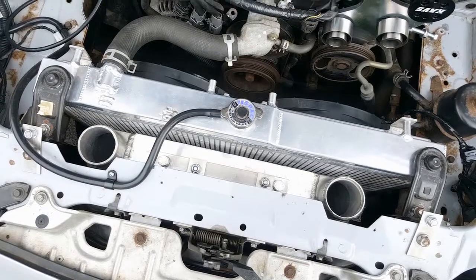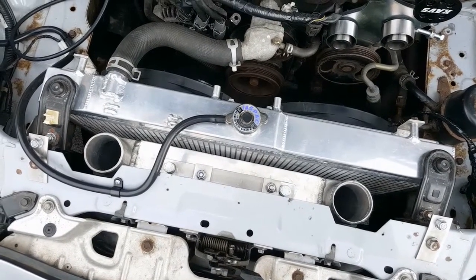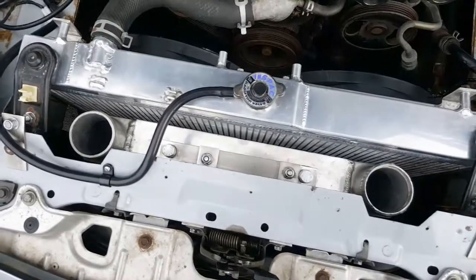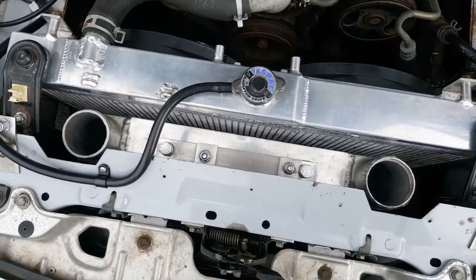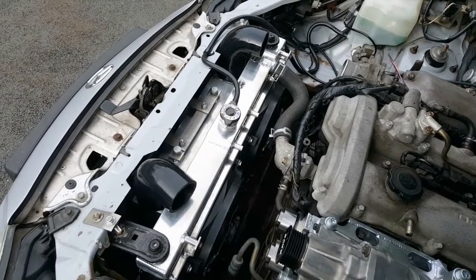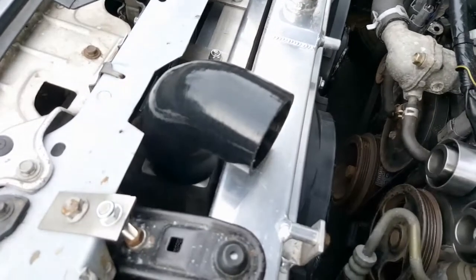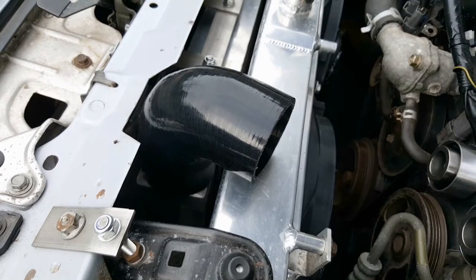One final thing - for those of you with keen eyes, you may have noticed I've had to cut the slam panel, which yes, I've had to do to create enough room to get the silicone elbows onto the top of the intercooler. I'm not going to go into too much detail about the various pipework and hoses I'm using, because I'm going to cover that in the next episode. I knew I was going to be using these elbows, so I've basically cut the slam panel to accommodate these using the angle grinder. I may in future order some rubber trim just to place over the edge to make it look a little tidier, but for now it's functional and it's going to do the job.